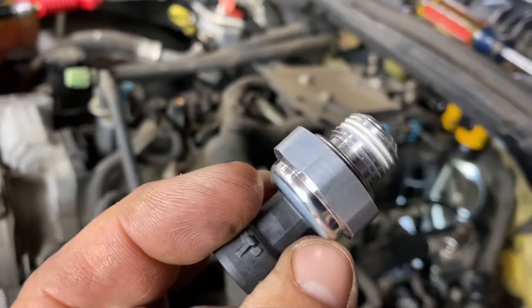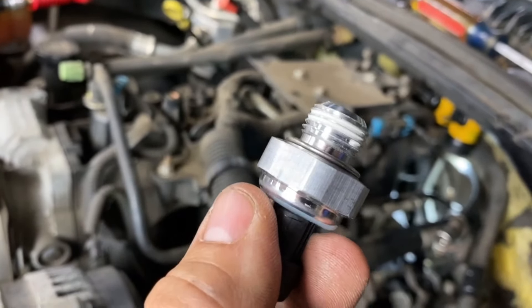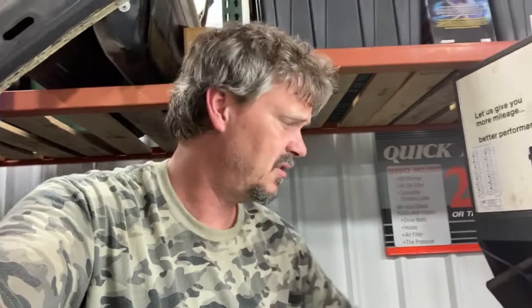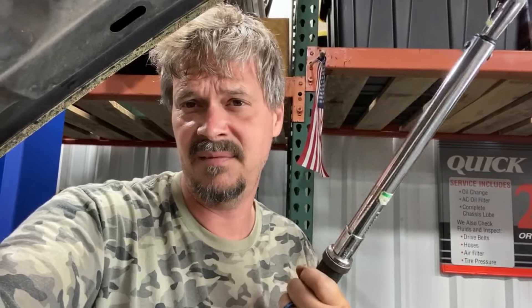If you notice, the new sensor already has sealer on it so we don't have to worry about putting any sealer on the threads. I'll put the new pressure sensor in. I torqued it to about 15 foot pounds — actually 15 seems a little bit high to me because it's just aluminum and it's got sealer on the threads. I used my Mac Tools torque wrench to check it and it ended up being around close to 15 foot pounds.